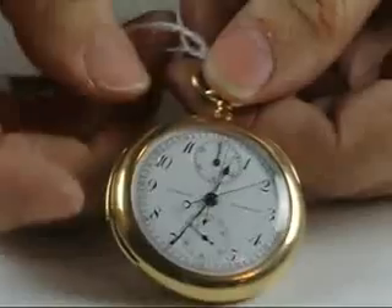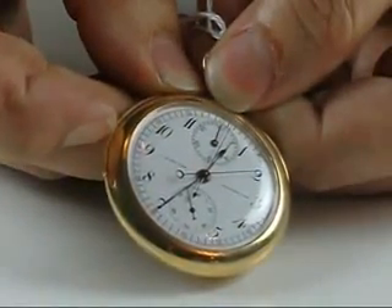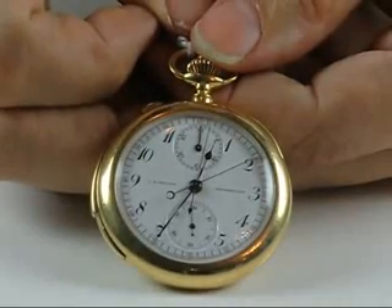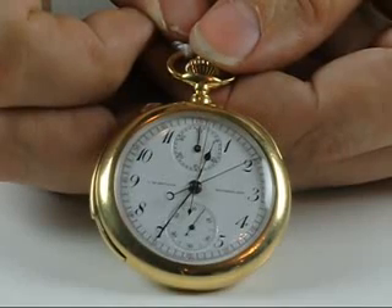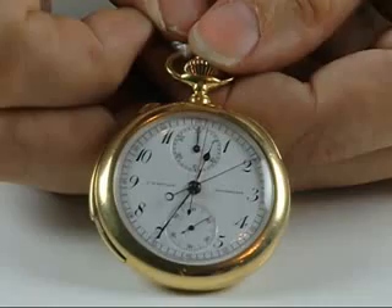The watch strikes the hour to the nearest minute on command, when one pulls the slide on the side of the case — first striking the hours, then a double tone for each quarter, and then the minutes on a high tone for the last quarter past.